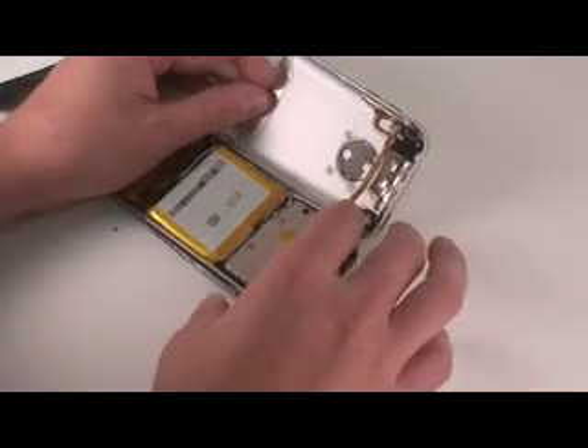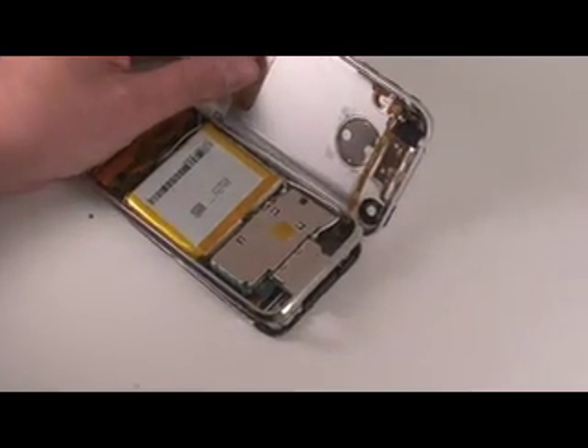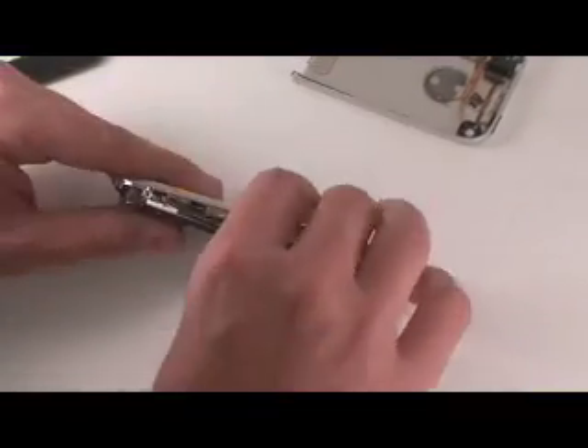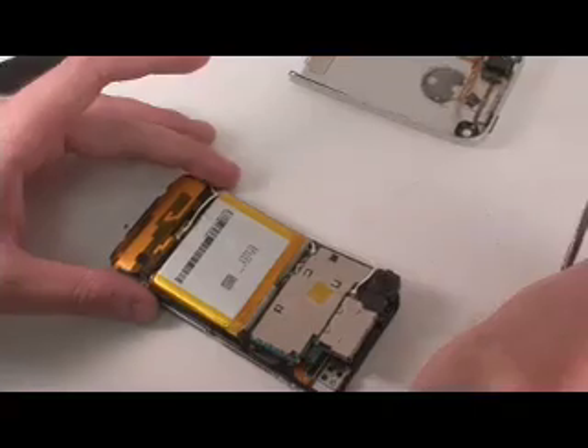The headphone board will still be connected to the logic board. You will disconnect this by putting a flathead tool underneath the cable and disconnecting it. At that point, you're going to have a frame held in by three screws on either side. Simply remove those screws and the frame will come off.